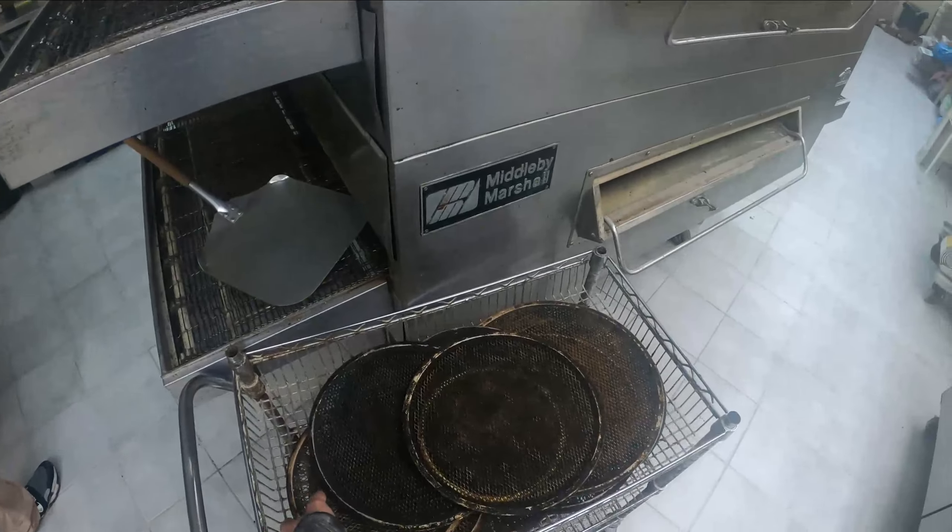This is our emergency escape route — this is where we escape to Walmart. Here's our beautiful room — you can classify this as the mopping room, I guess. It looks all kind of fancy in here, not really too much. Got a little cabinets.